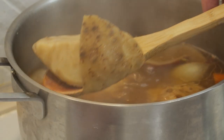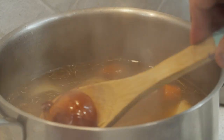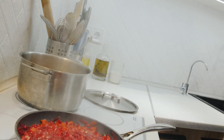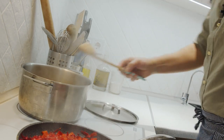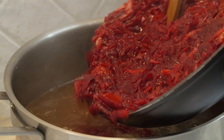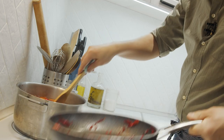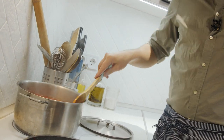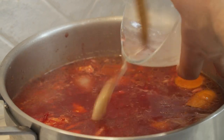I'm taking out the big slices of celery root and the onions, and I put in our roasted veggies and the already precooked beans.